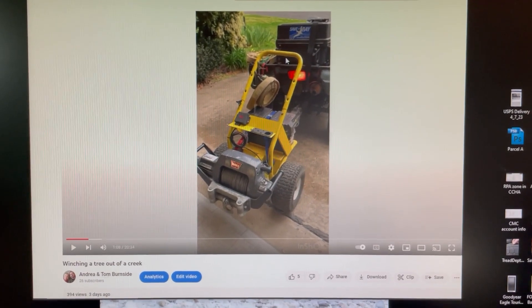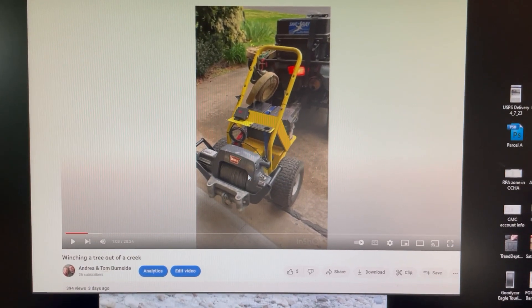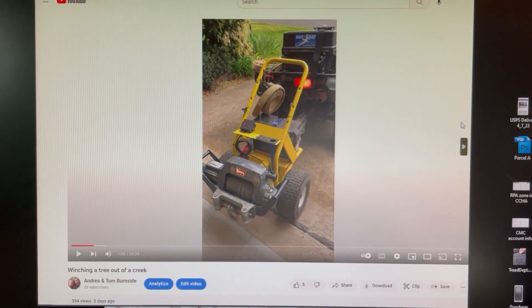This is the trailer. It has a Warn winch — nine and a half ton capacity — on the back. The trailer came from a pressure washer that I converted to carry the winch and tow it behind my quad. The winch I picked up on Craigslist — again, Warn model 9.5 TI. It has a carrying cradle and drops into a two-inch receiver hitch on the back of your truck, so it's mobile.